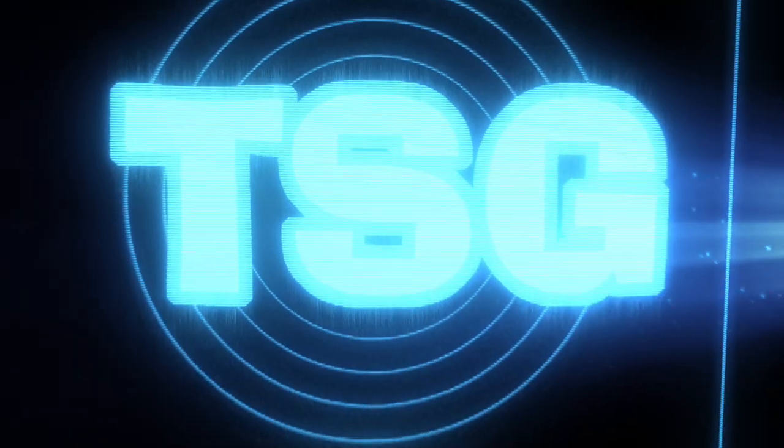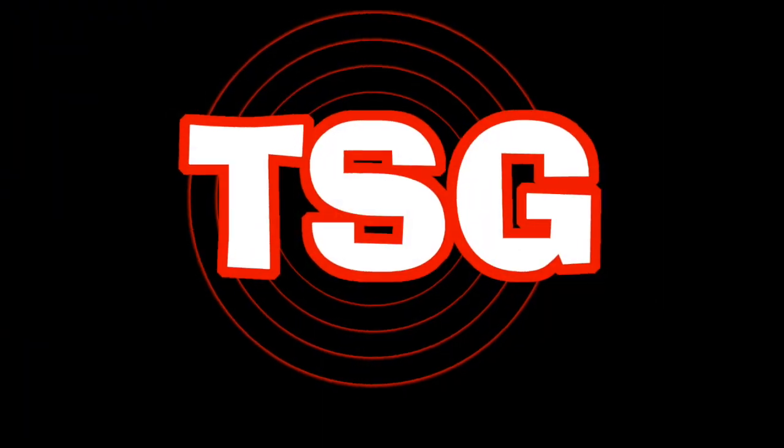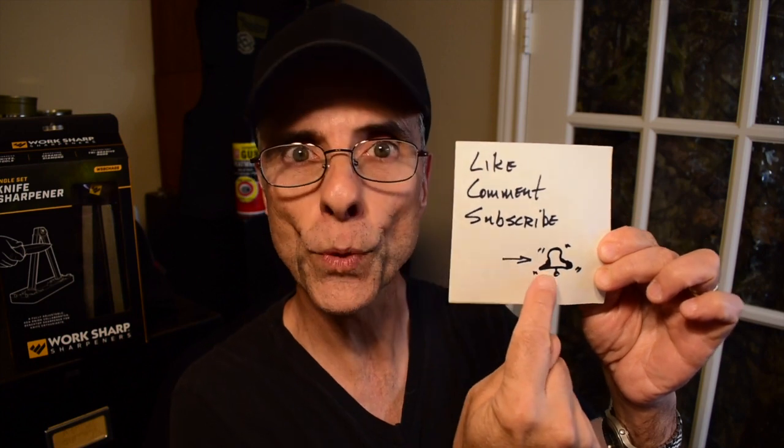Thanks for joining me today. You're awesome. Welcome back, friends. Thank you for joining me today. I'd like to remind you to like, comment, subscribe, and ring the bell so you're notified, if you haven't done any of those things yet.